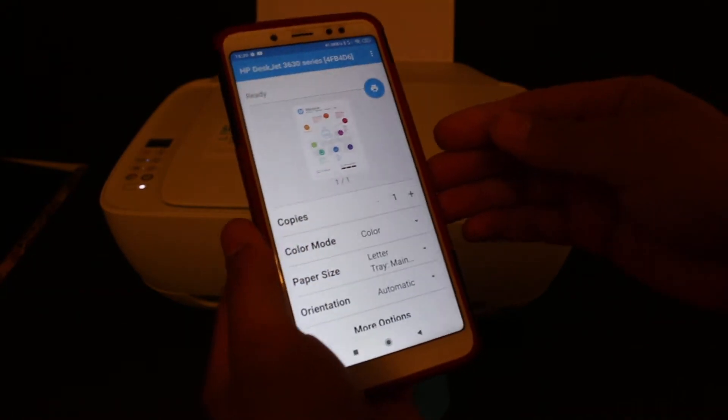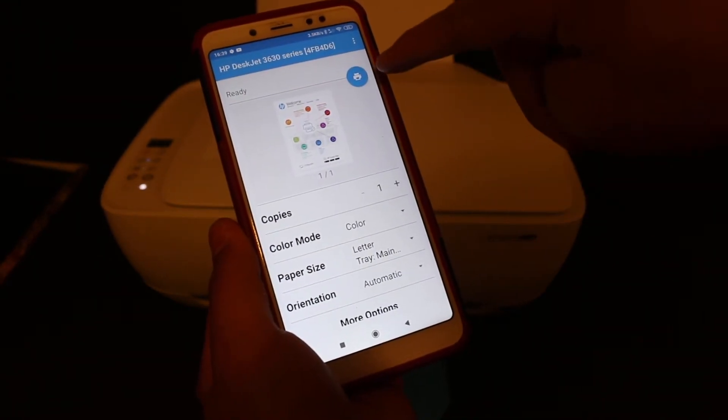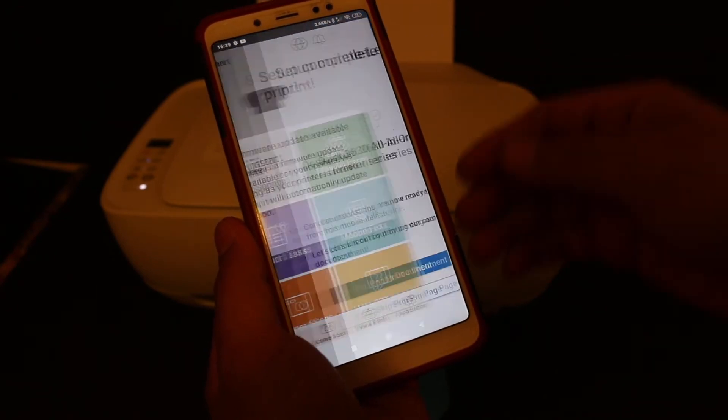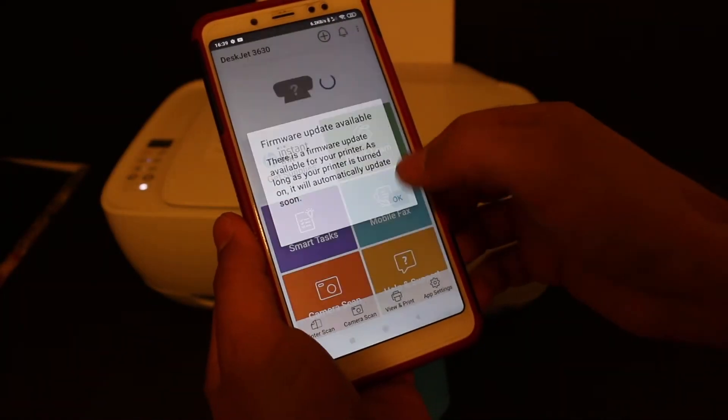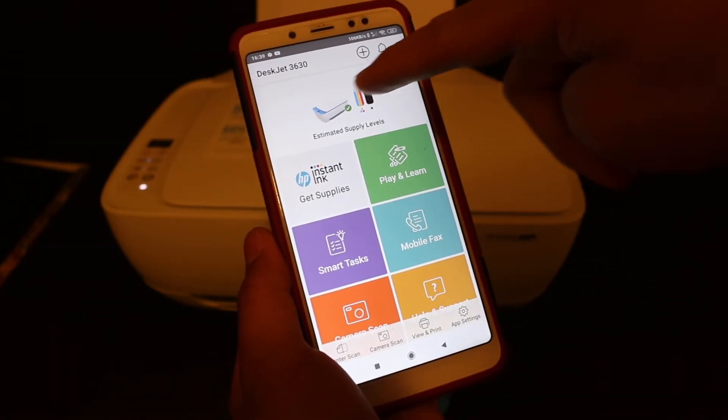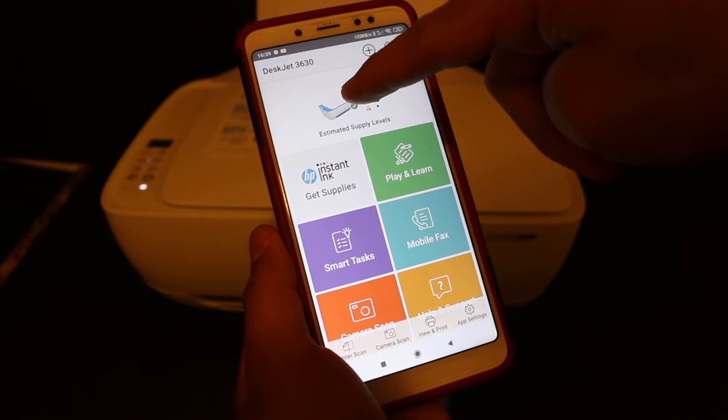On the next screen you will see the welcome page, and you will also see the blue icon — click on that. Once it sends the command, you will see that your printer is available in the app.